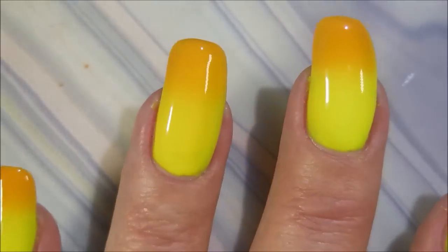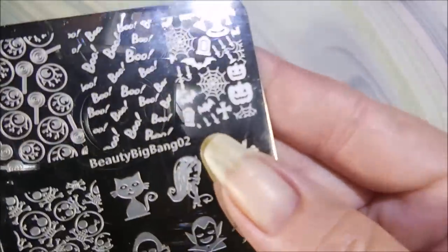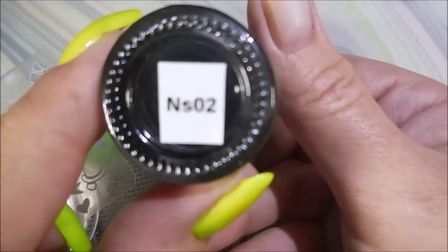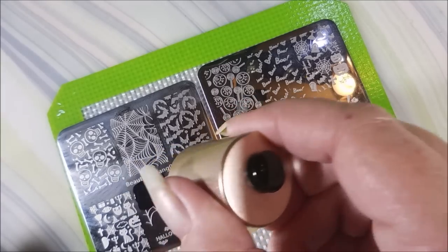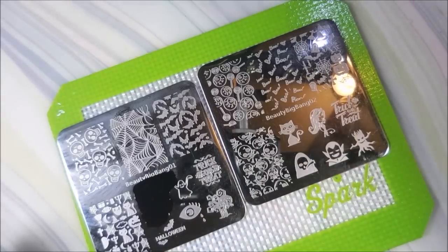I was so excited when Daphne asked me to join her in doing a collab video. I'm doing a video — I don't think she's doing a video, but if I find out she does, I'll link it. I'll be using Beauty Big Bang 01 and Beauty Big Bang 02, my Bundle Monster Monocle Stamper, my Beauty Big Bang Scraper, and a Nicole Diary NS 02 black stamping polish.